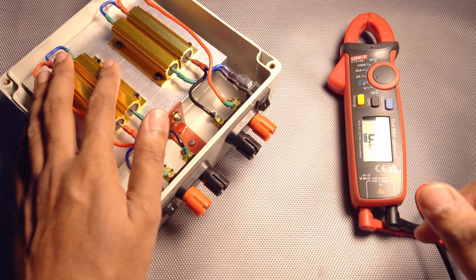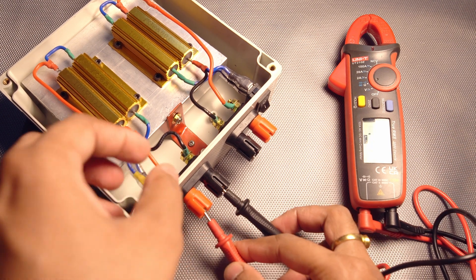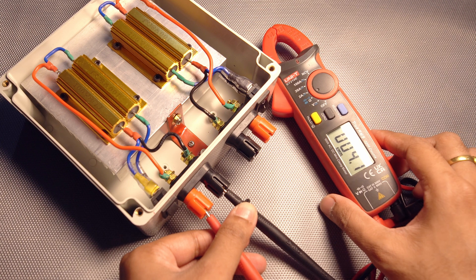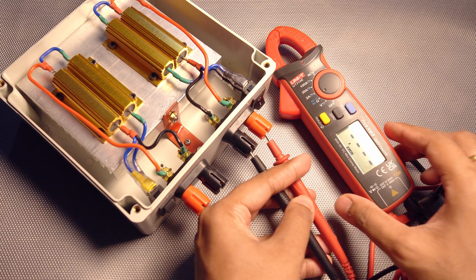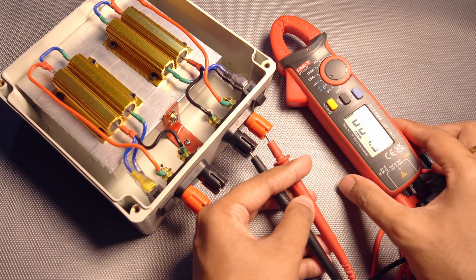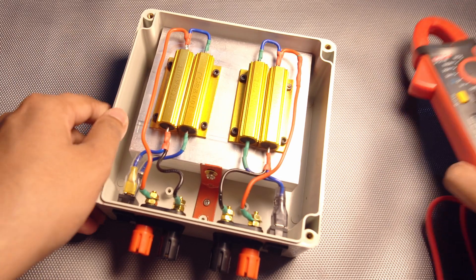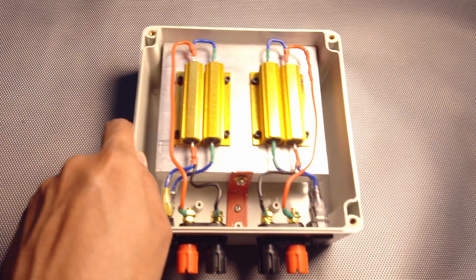All the connections are done. Let us check if it's working as expected. With the switch off — 8 ohms. If I switch it on — we are getting 4 ohms. With the switch off again — 8 ohms. With the switch on — 4 ohms. So it's working. The connections are pretty easy, nothing much here. I'll close the lid now.